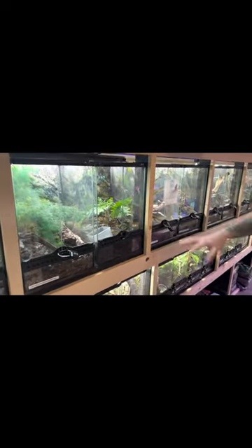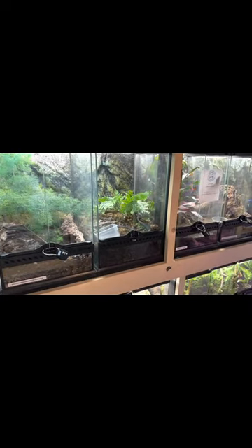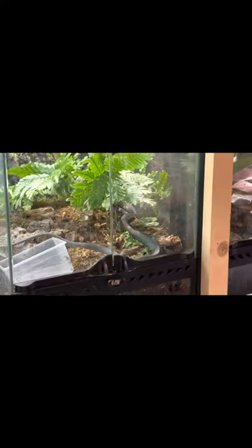Now, you can see down here he is actually in a setup. This is a 12x12x18, and he has outgrown this setup. He's getting kind of feisty and hard to deal with in this setup, so what we're going to do is actually move him up into a larger enclosure.